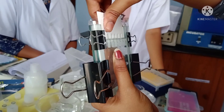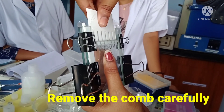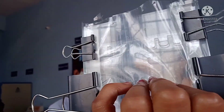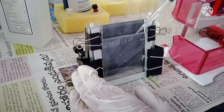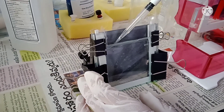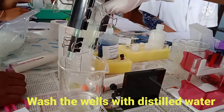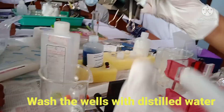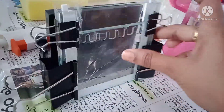Check whether the gel has solidified by inverting the gel cassette. If solidified, carefully remove the comb without disturbing the wells — you can observe the wells clearly. After removing the comb, clean the wells with distilled water, then revert the cassette to discard the water. The wells should now appear clear and ready for sample loading.